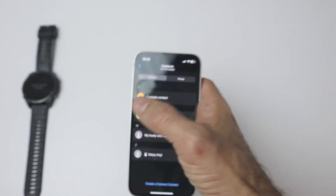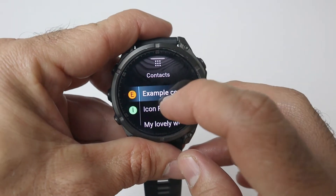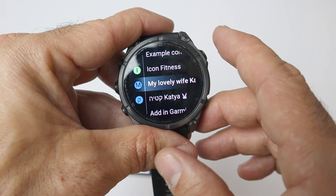Now when you've edited the contact, you can go back to your watch. Let's go to contacts — you can see we have the example contact and the icon fitness contact. Now let's try and make a call.